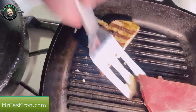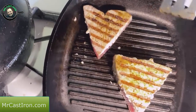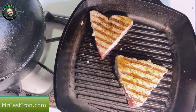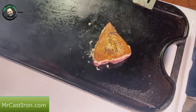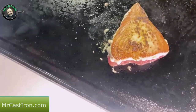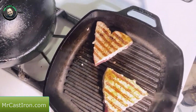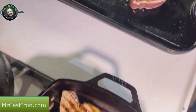Look at those grill marks! We'll flip those over and let them cook for another two or three minutes. A lot of people like medium or medium-rare, but you're really supposed to cook fish to 145 degrees internal. You can see the difference between using a griddle versus a grill pan — the grill pan gives you those grill marks. You do need good ventilation because it will smoke as it browns the seasoning.